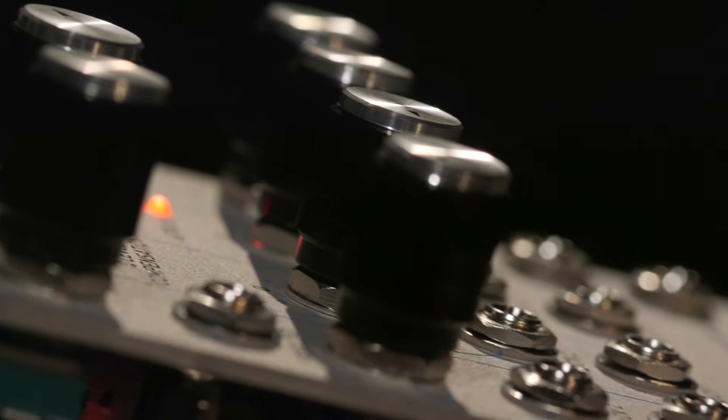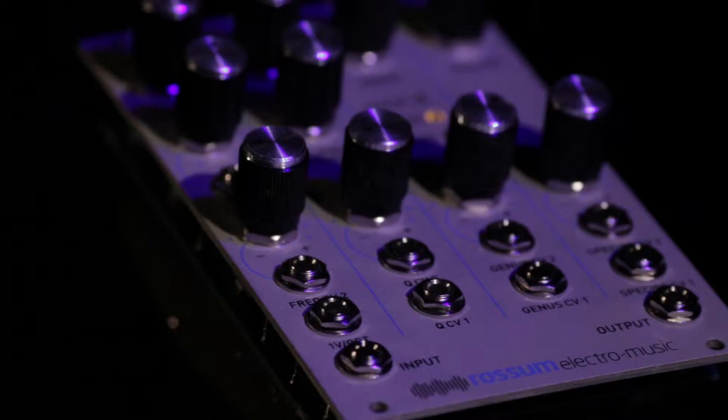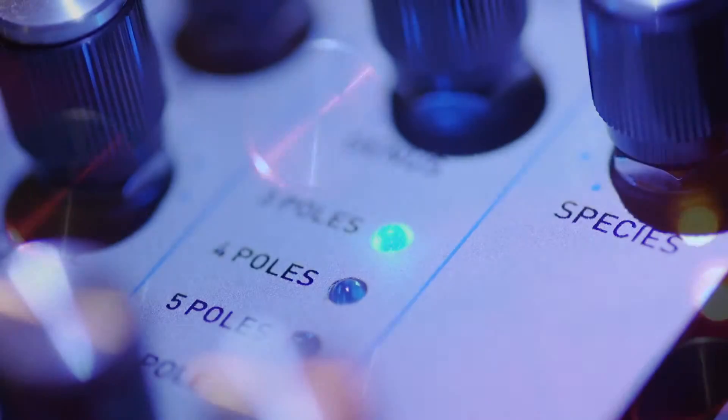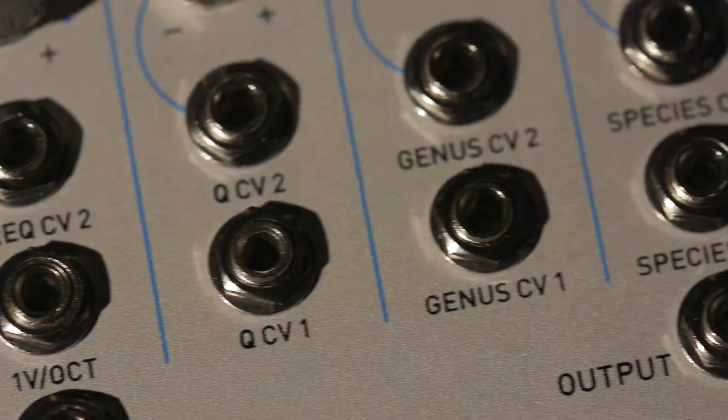Like the 2100, Evolution provides the classic ladder filter sound, but we added extensive voltage control and some unique new capabilities that let Evolution assume the character of a huge range of different filter types.